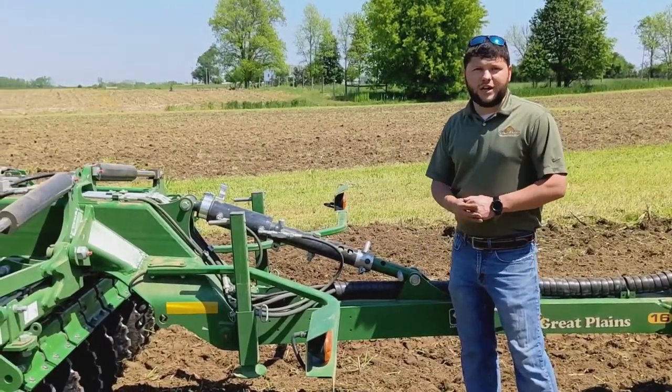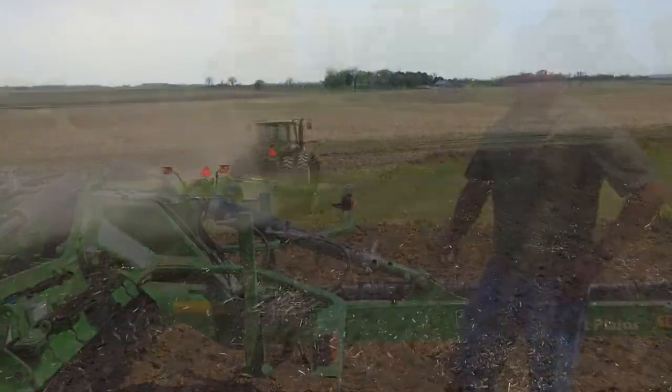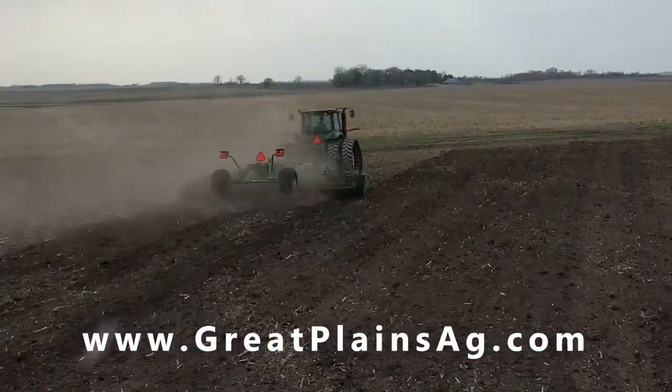That's it for today's field tip. Thanks for joining us. Contact a local Great Plains dealer near you to talk more about the HS2200 QualaDisk.